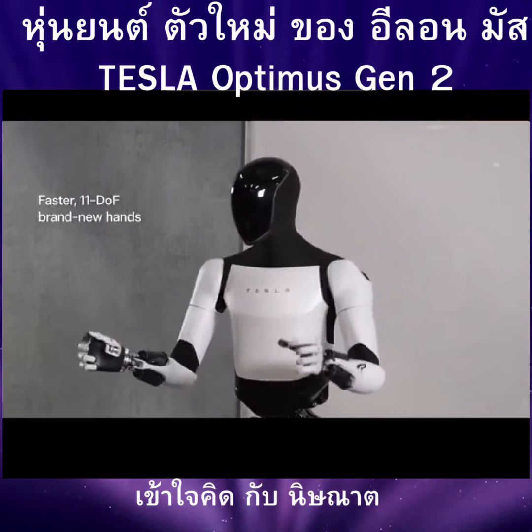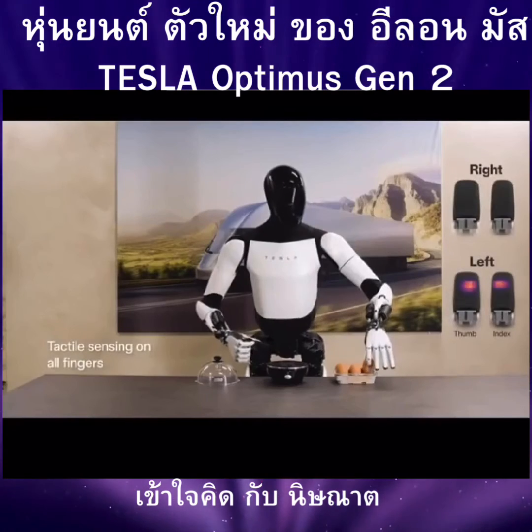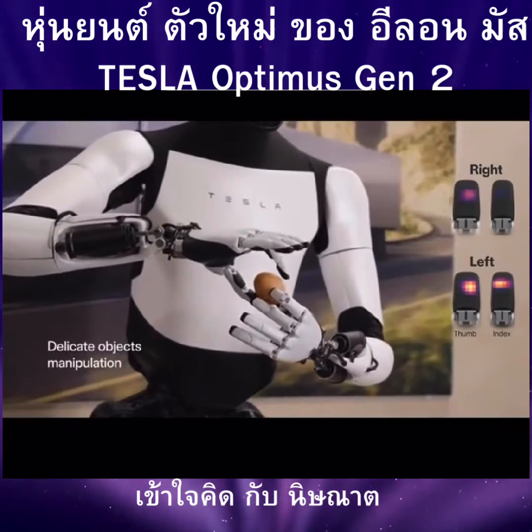When it comes to hands, they are faster and more accurate, with 11DOF tactile sensing on all fingers, enabling delicate object manipulation.